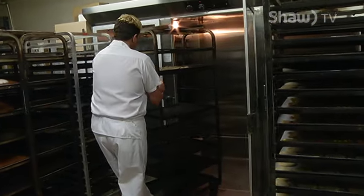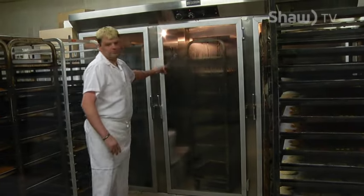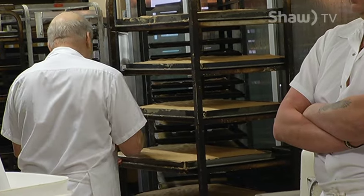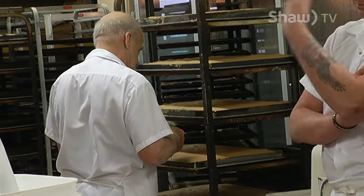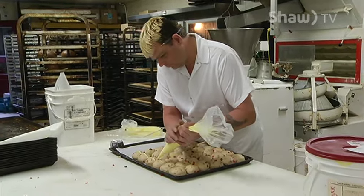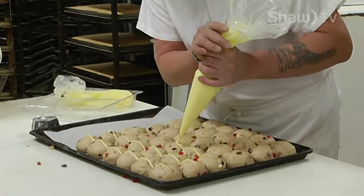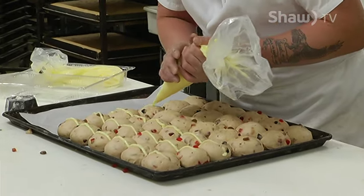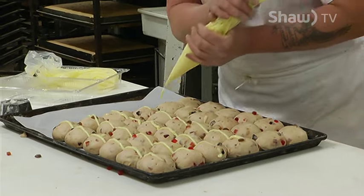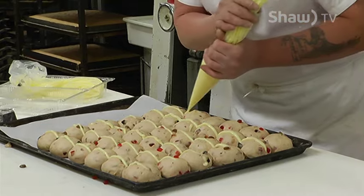That's a lot of buns. One clear explanation has yet to be determined as to why hot cross buns have become a symbol of Easter. One story tells the tale of an Anglican monk in the 12th century baking buns and marking them with a cross on Good Friday. The reasoning for making the buns this time of year varies from religious symbolism to superstitions or tradition. Regardless of the hot cross buns' history, there's no denying they are a popular addition to the Easter meal.